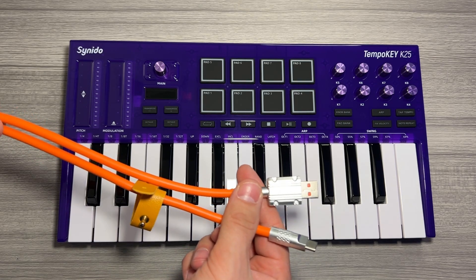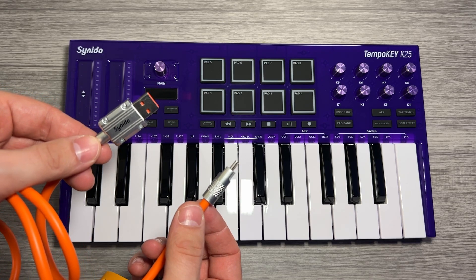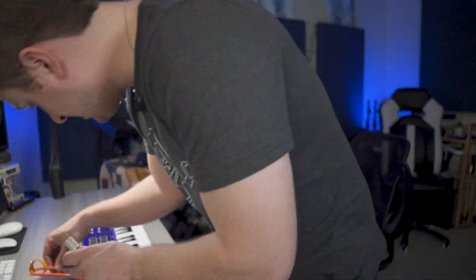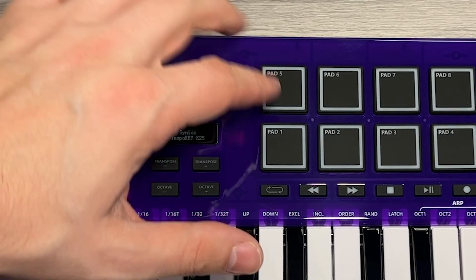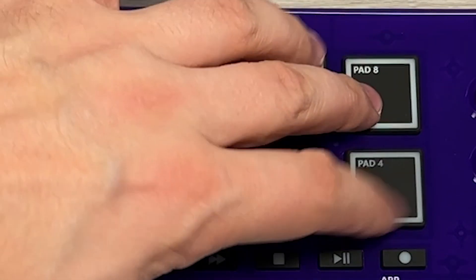Setting up the Tempo Key is super quick and easy. You're just going to use your included USB-C to USB-A cable and plug it into your computer, either with the adapter or without if you need it. For me, I'm going to be using a powered hub. Once plugged in, the device should power on. We can see the pitch bend and the mod wheel is responding, as well as the nice LCD display. You can see if we tap these, we get a little bit of illumination of white light.